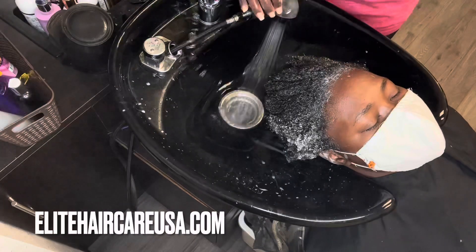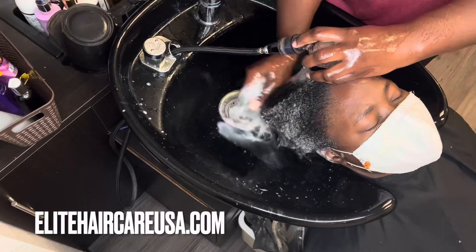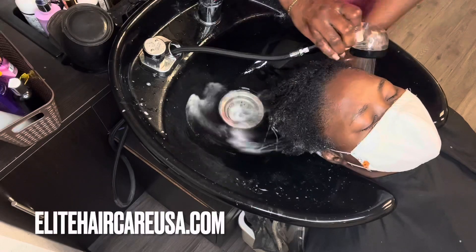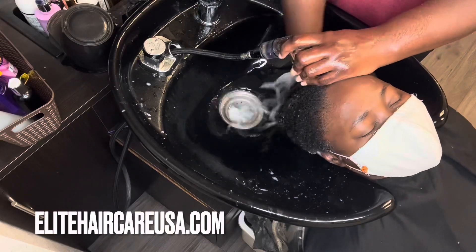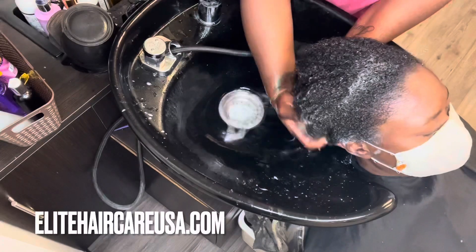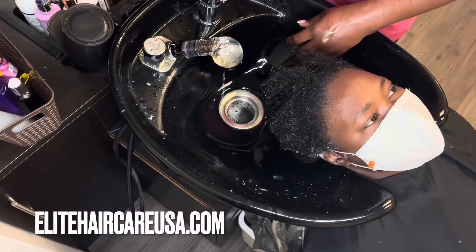Then we're going to go into the shampoo process. Now for her first rinse, I actually use cool water because I know she had a lot of oil in her hair and I want that oil to solidify — this helps to remove a lot of that excess oil from the hair a lot easier. When you go straight in with warm water, it actually warms the oil. And as we all know, oil and water don't mix, so it's going to make it even more complicated to get that oil out. Cool water works really, really well.